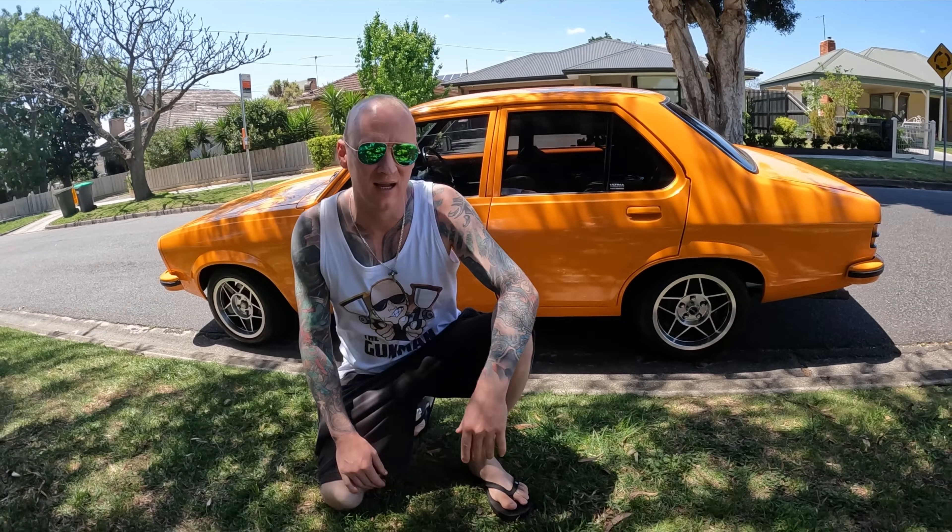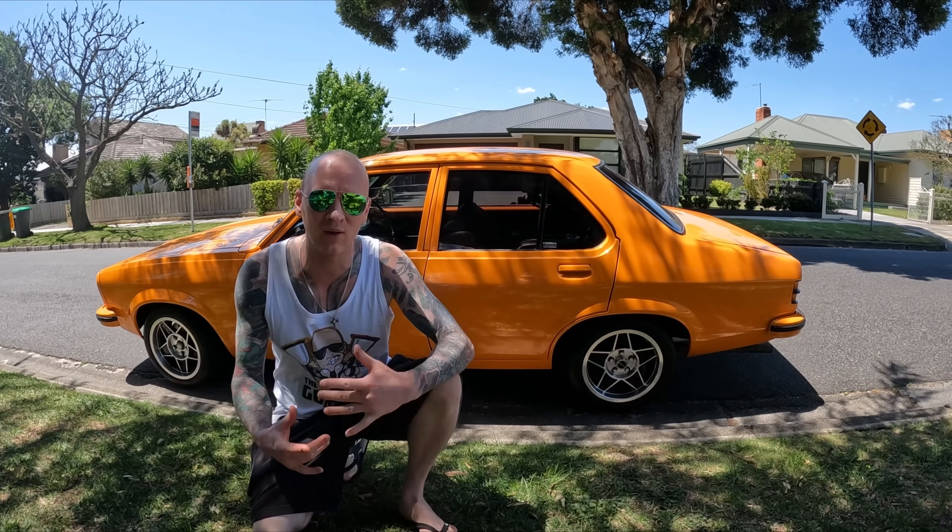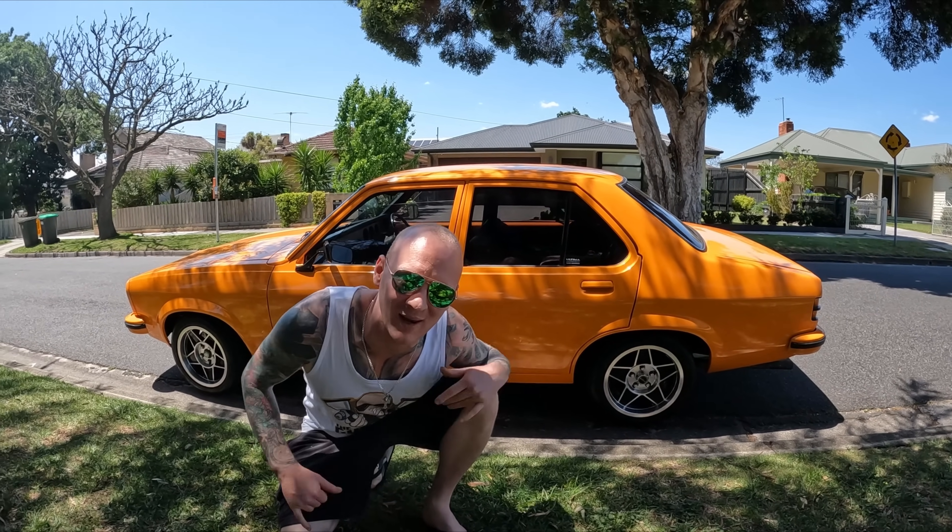Righto guys, so it's been a massive road to get here — one year and three months — but it's finally on the road. To be totally fair, one year and three months, considering how bad the car was, it's actually pretty fast, especially considering it's just been a sort of side project for me. I've had a full-time job to do in the meantime as well. Anyway, let's finally take it for a spin.